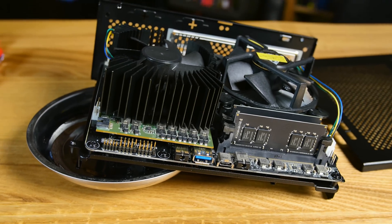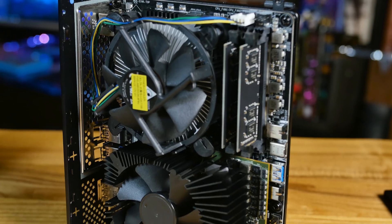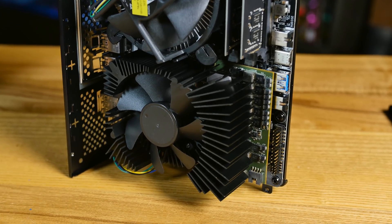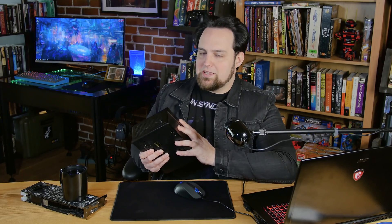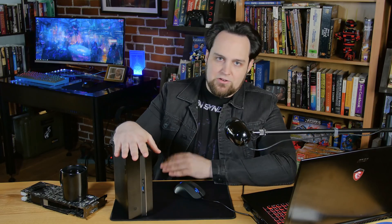This features a Z370 motherboard — it's a small micro STX and it's smaller than any motherboard I've seen with this kind of power — because it's got a regular socket 1151 and you can put whatever you like in there. You can put an i5 or an i7, up to six cores, and what we have in here is the i7 8700 — not the K, just the 8700. It's completely ridiculous what you can do with this — a mini PC with a 1080 and a full-size 1151.